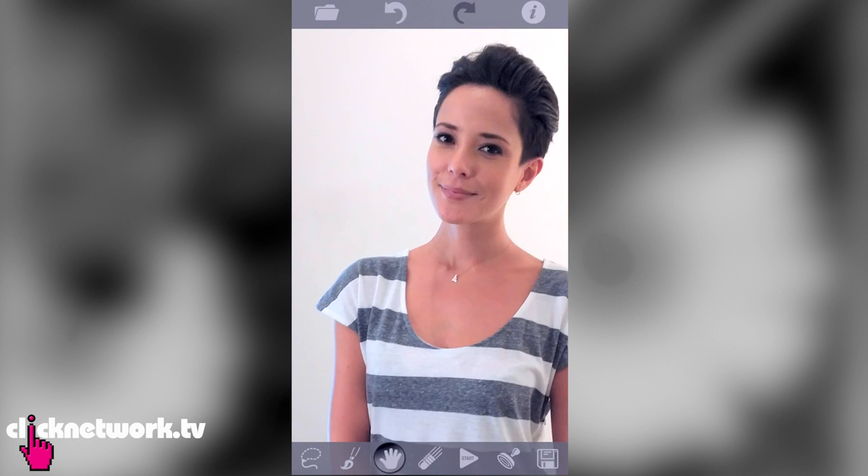It looks cool, right? It's like magic. Or say you're taking a photo and some random photo bomber messes up your shot — just remove her. She kind of dissolves into thin air. It does cost a little bit of money, but I think it's worth it.